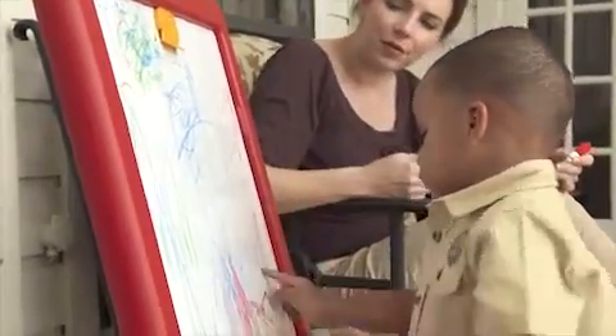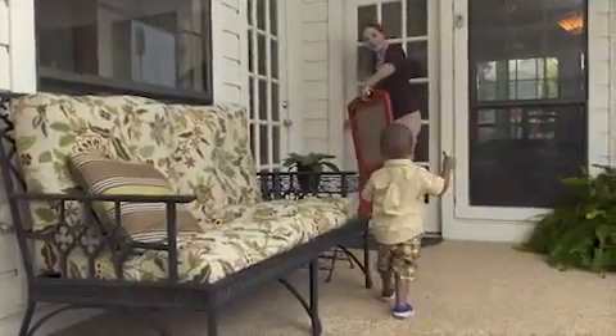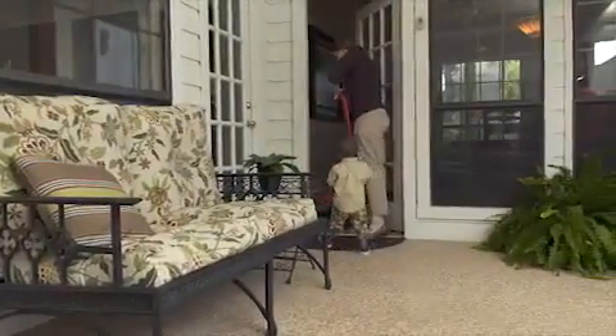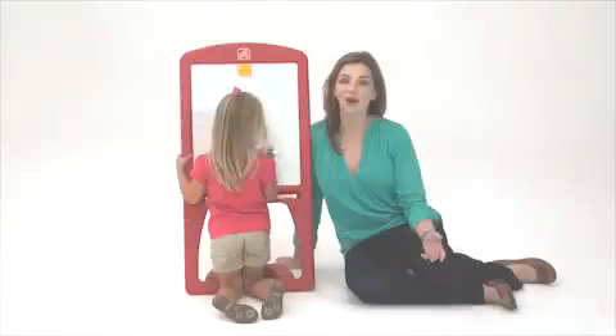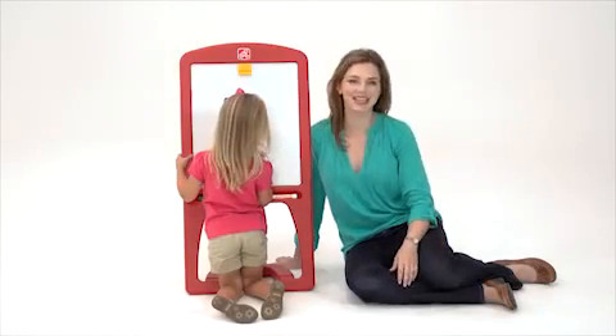This easel offers the same sturdiness and stability you've come to expect from Step 2. It's a great value for a versatile, portable art essential. Like all Step 2 toys, the Doodle Art easel is made from strong, durable materials that stand up to daily play.